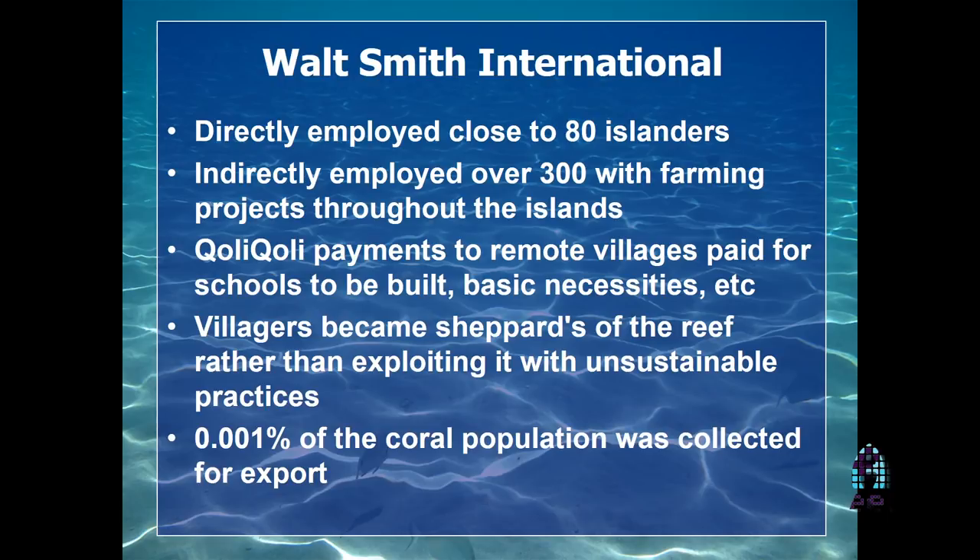The villagers became shepherds of the reef. Because if you don't have shepherds of the reef, you get people trying to build on those reefs — hotels coming in, and the reefs could basically be destroyed. But if you're a shepherd, you want to protect that reef and keep those colonies intact. It's an extremely sustainable industry because of the fact that you're only collecting 0.001% of the population. They say that forestry can collect up to 3% of a population without any issues.